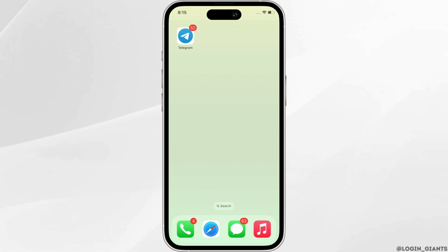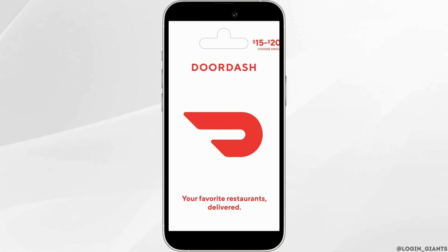Redeeming DoorDash Gift Card is quite simple. First, if you don't already have the DoorDash application, download it from the App Store or Google Play Store. Once you're logged in or after you've created an account, tap on the account icon.